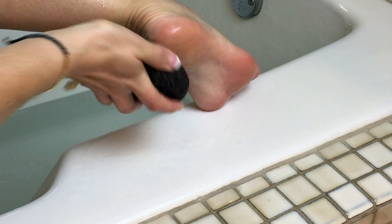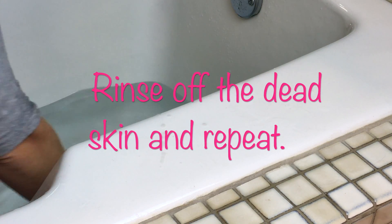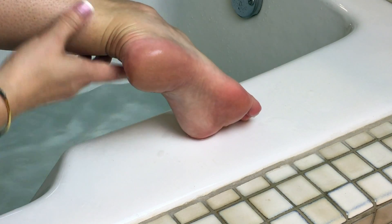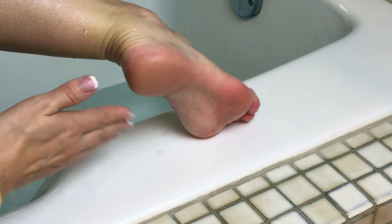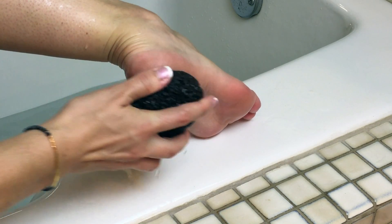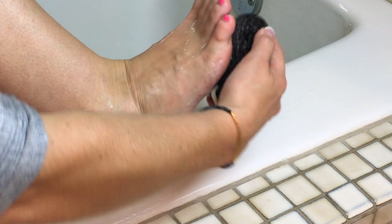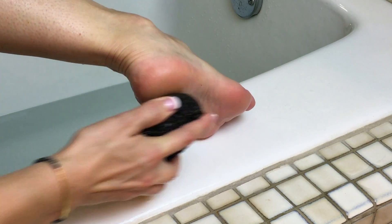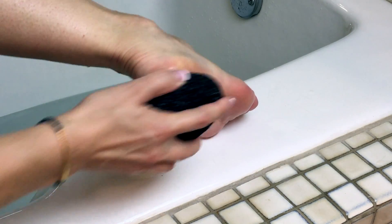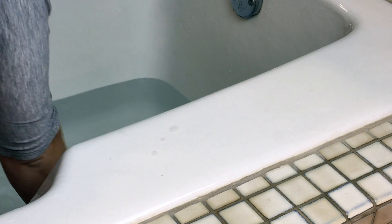The next step is to rinse and repeat — rinse off the dead skin and take a look to see if you need to keep going. If you still see bits of dead skin, go over the area again with the pumice stone and continue until you're satisfied with the results. Since the pumice stone will wear down slightly while you use it, you may need to turn it over to get a fresh surface. I love the size of this Beauty by Earth pumice stone because you can use it on all different sides and it lasts a very long time.